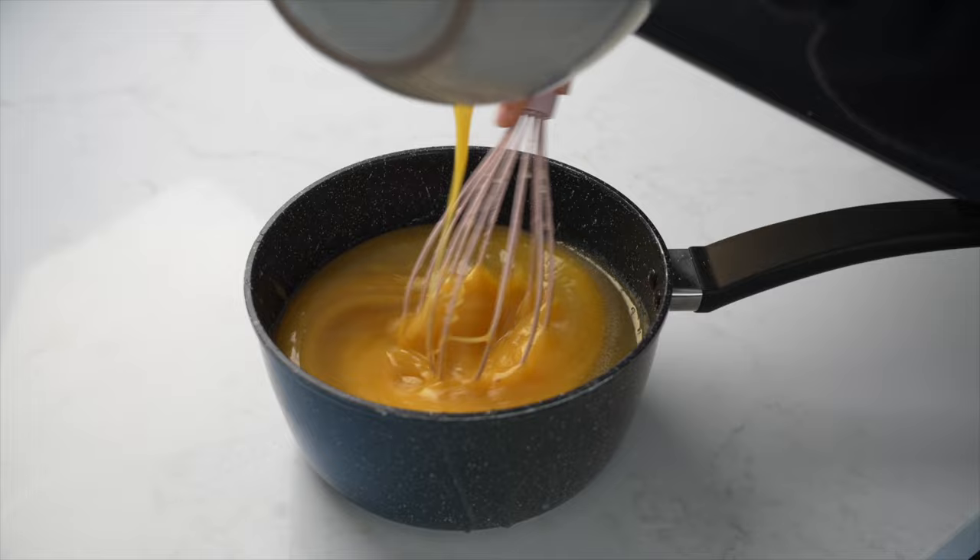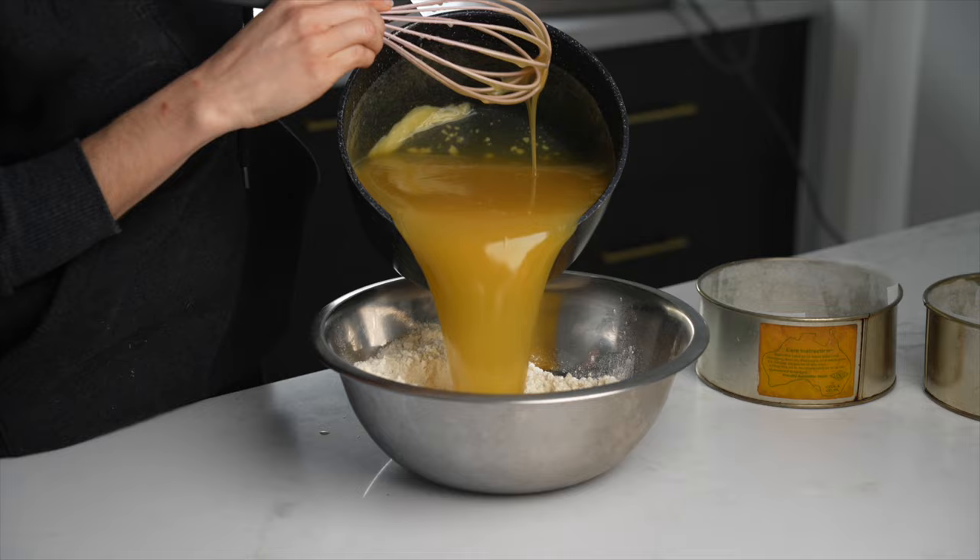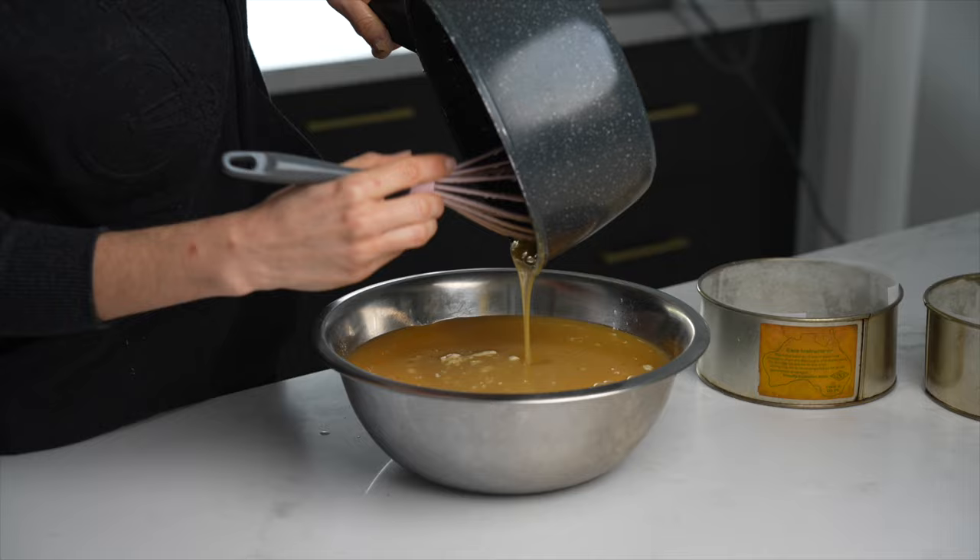Once that's all combined, into a bowl or a stand mixer with your dry ingredients and then stir everything to combine. I have my two six-inch cake tins that are three inches tall, lined with baking paper.